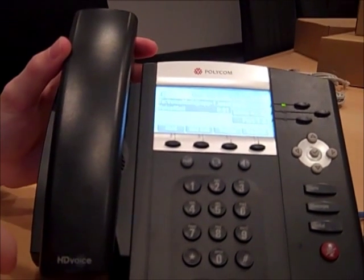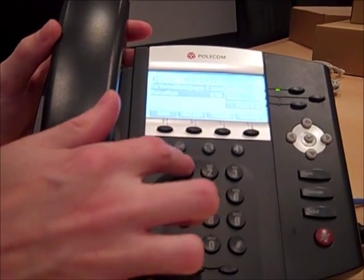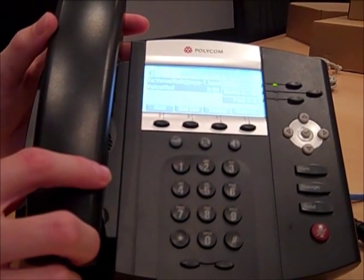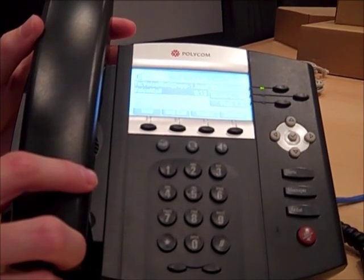Welcome to our voicemail system. Please enter your password, then press pound. The default password is 112233. You have no messages to review. To change your announcement, press 2. To change your password...